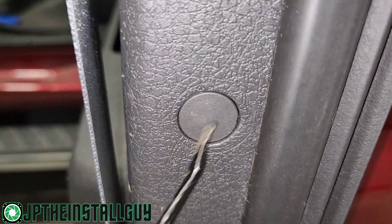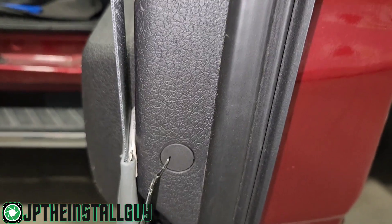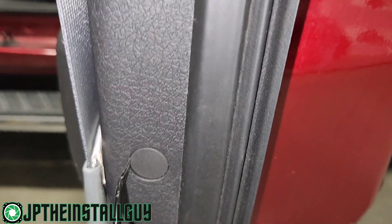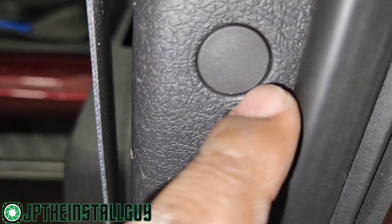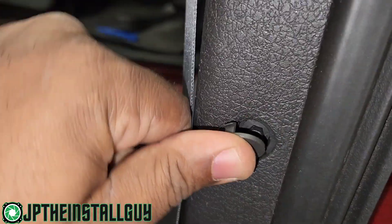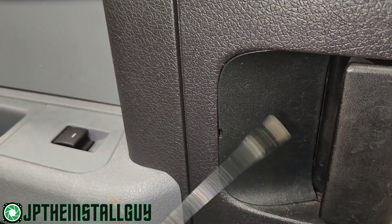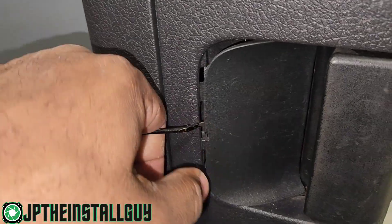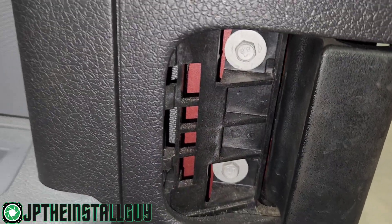At the bottom you still have one more six millimeter bolt. On the sides you're going to have two little doors that will reveal two more six millimeter bolts. You can see those small indentions on the sides — stick something in there and pull it out. There is no screw inside the pocket, but you do need to come over to the door handle, go behind that indention, slide it out. We're going to have two 10 millimeter bolts back there.